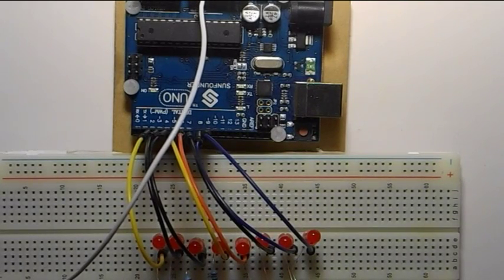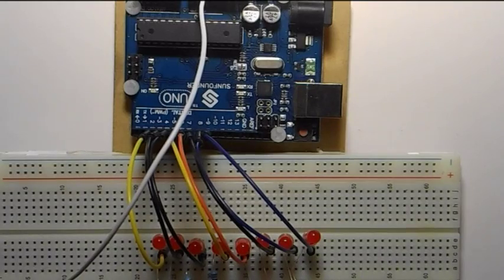Today we are going to create a little LED Knight Rider scanning effect using a for loop. If you're unfamiliar with that, I'm going to teach you all about it here, but first we want to set up our array of LEDs.